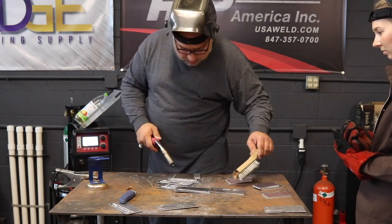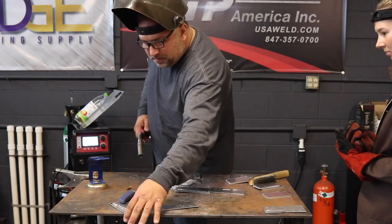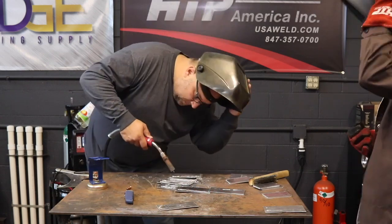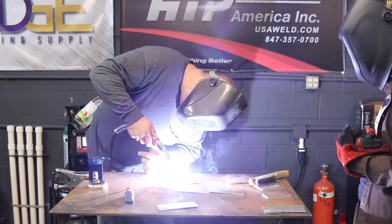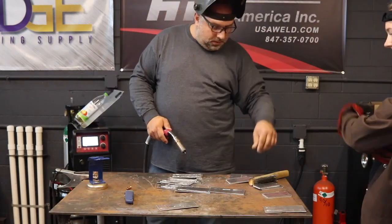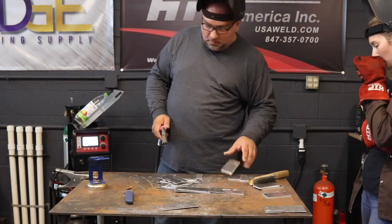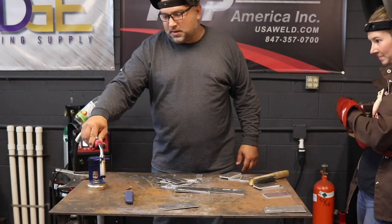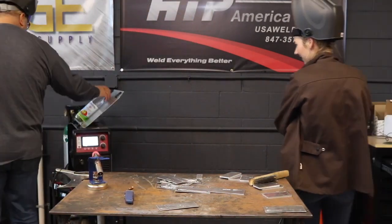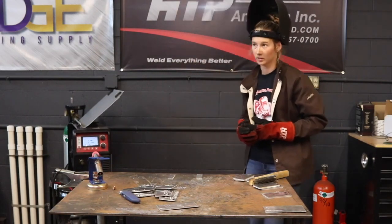That looks more than very mild push-through, but that could be because it's already been welded on three times. This is exactly how you want it — very mild push-through. Perfect, now you've got it, now it's set up. So that's what a bad liner feels like. Your first line of defense is to change the tip, because a tip and a liner going out feels the same.